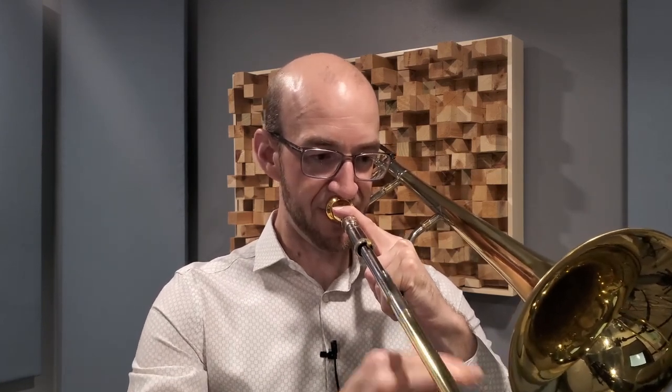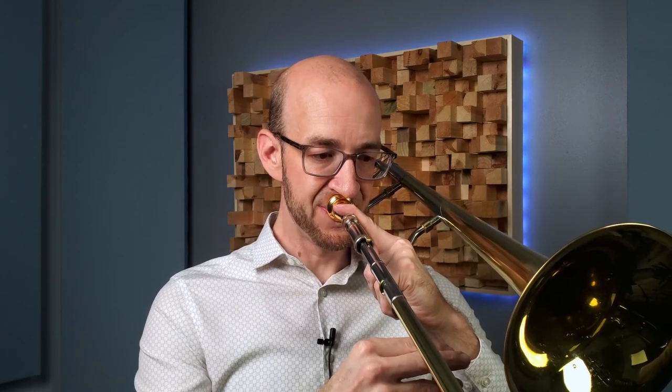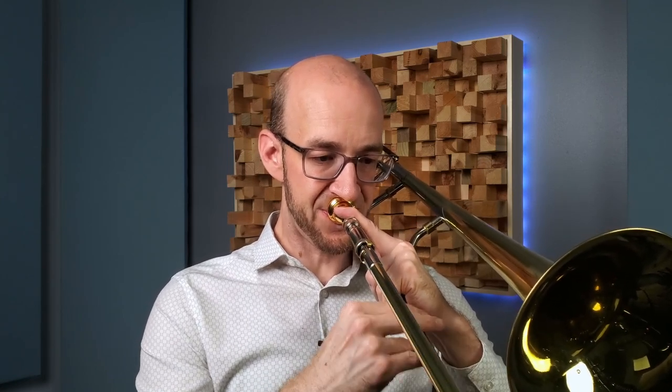By far the most common question I get about all the stuff I post here on YouTube is: how do you go from sounding and looking like this to looking and sounding like this? It's not about 2-5-1s, it's not about different scales, it's not about transcription. It's about the actual production and recording process for these videos.